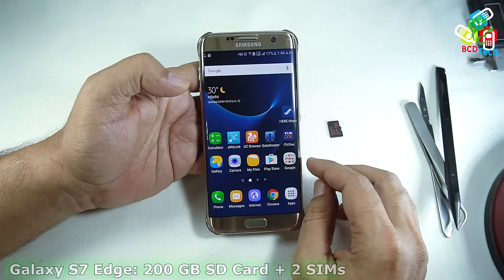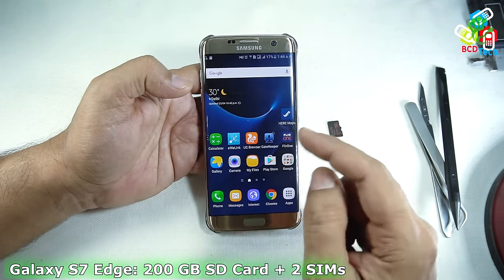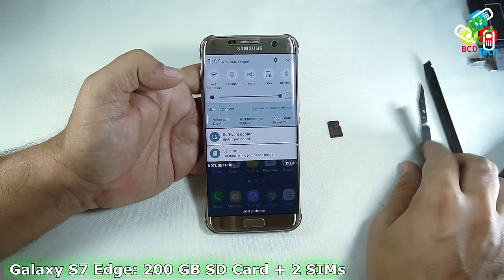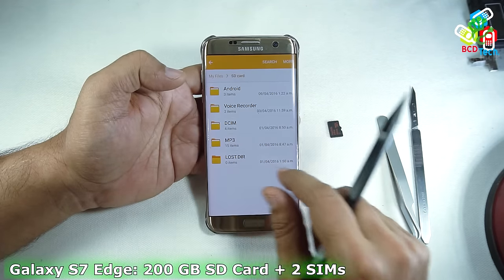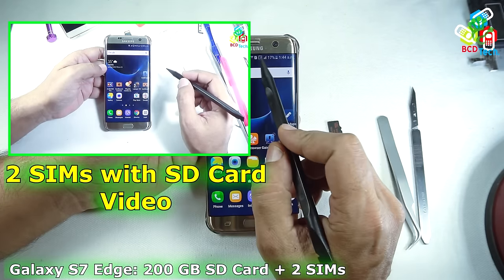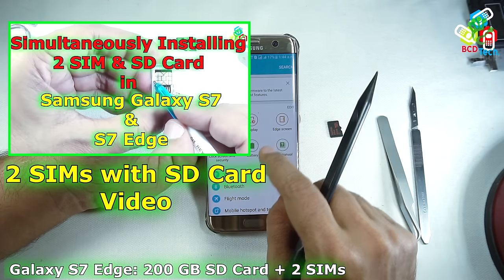This is my Samsung Galaxy S7 Edge. You can see that I am using 2 SIM cards and a microSD card simultaneously in this phone. For making this possible in your phone, please see our previous video on simultaneously using a SIM card with the SD card in Samsung Galaxy S7 Edge. The link is flashing on your screen.